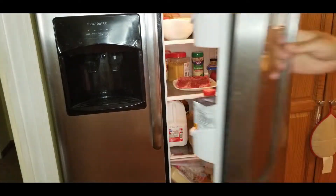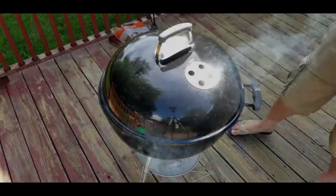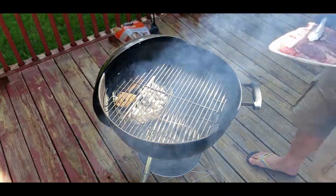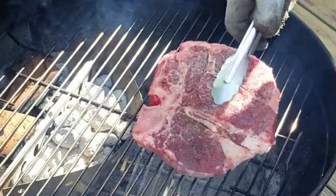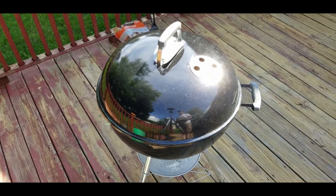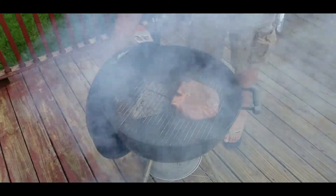After we salt it up, we're going to throw it in the refrigerator and let it age. Then we'll get our grill up to temperature and smoking, and place our steak just outside of where we have our offset heat. That's going to warm the steak as opposed to just charring it on the outside.